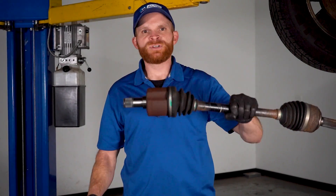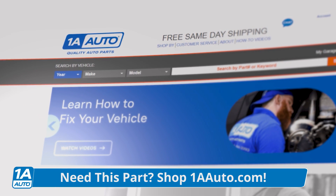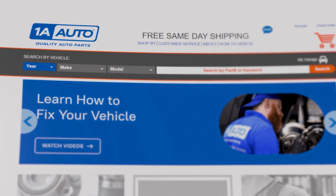Of course, there are other parts that could potentially cause these symptoms. You might have an issue with one of your axles or a wheel bearing, but in this video we're going to be talking about the driveshaft. If you decide you need any parts by the end of this video, order them from 1AAuto.com. They'll be shipped fast and free right to your door.